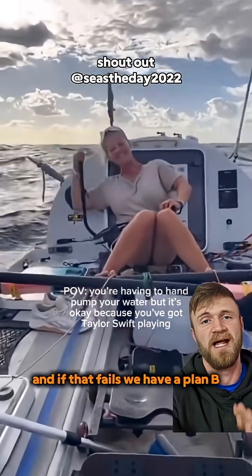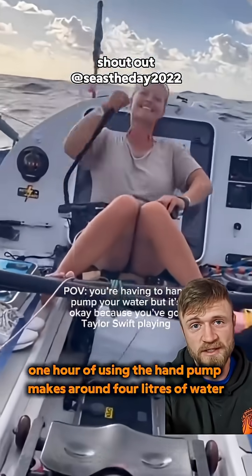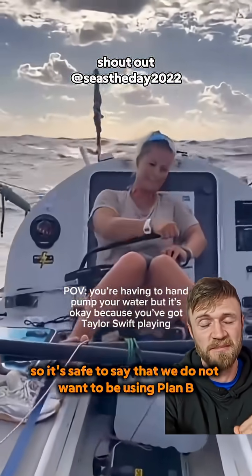And if that fails, we have a plan B: this manual hand pump. One hour of using the hand pump makes around 4 litres of water, and it's harder than rowing. So it's safe to say that we do not want to be using plan B. And we'll see you next time.